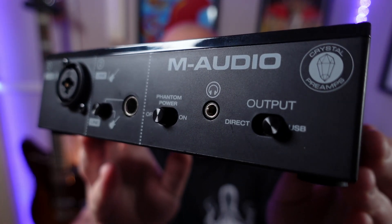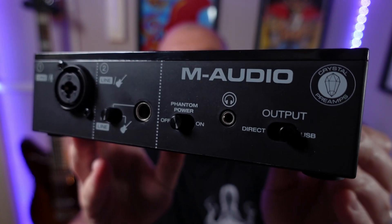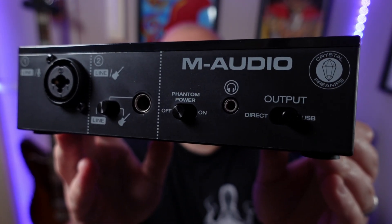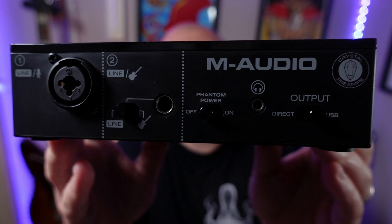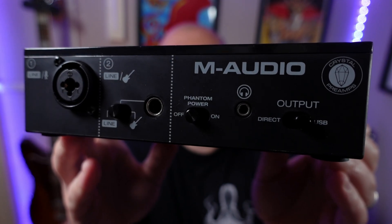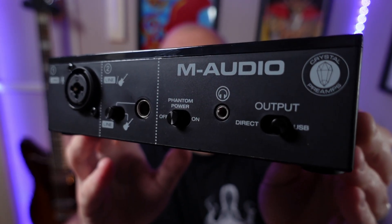For example, this M-Audio M-Track Solo goes for around $50 or £40, has a combo input for an XLR microphone or lined instrument and a dedicated instrument input. It provides phantom power for a condenser microphone and is probably the best budget audio interface on the market right now.